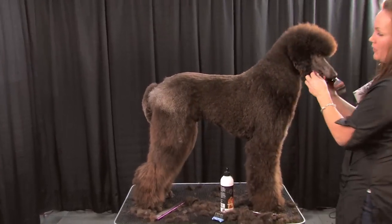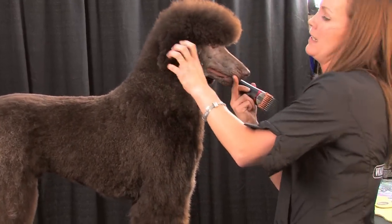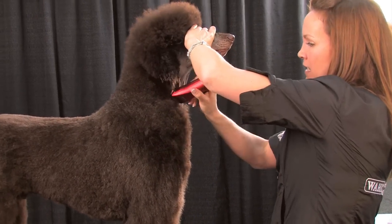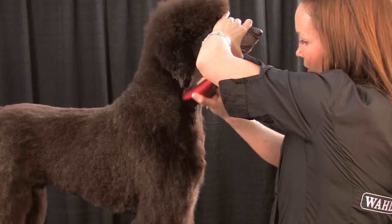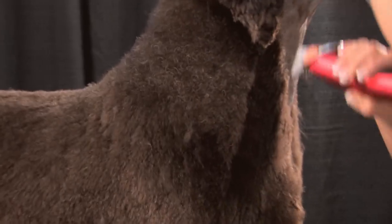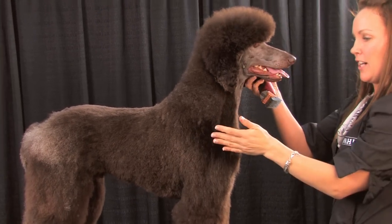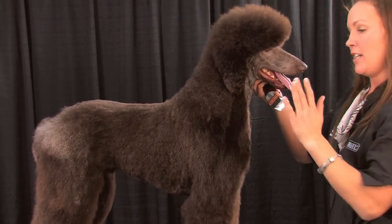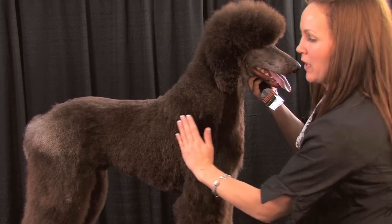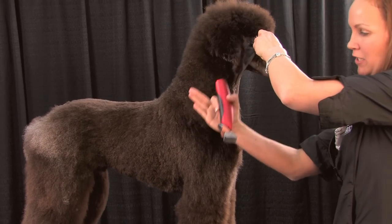I'm going to go to the front of him. As you can see, he's got a lot of heavy, heavy coat here. I'm just going to take this away, and I'm moving away from the dog the further down I go. A lot of dogs — poodles, all of them — seem to be a little shouldery, and you want that line to be nice and parallel going right into the rib cage. So I'm going to take this shorter as I do on most dogs.